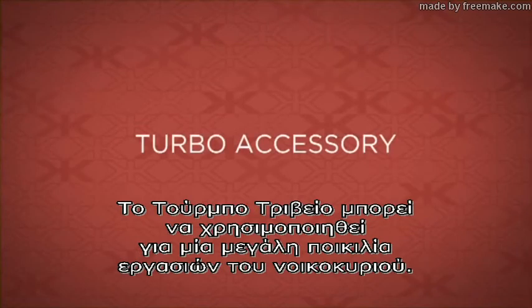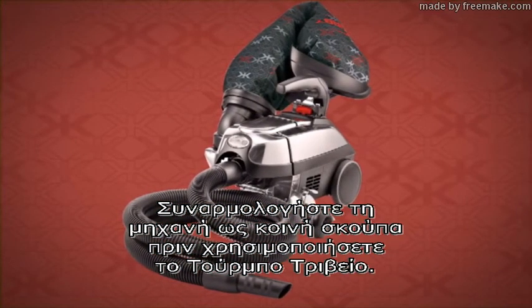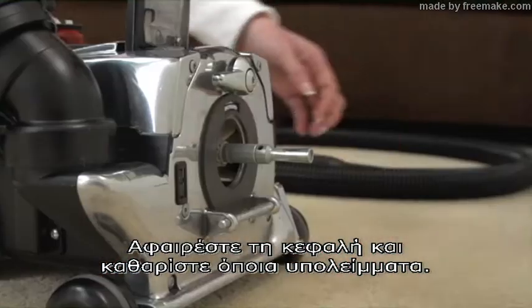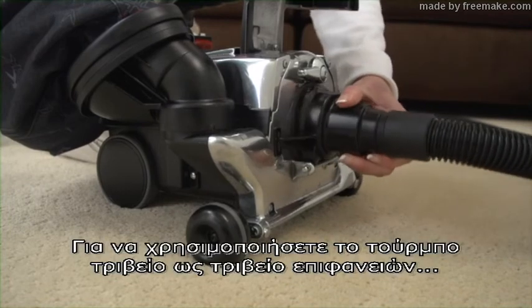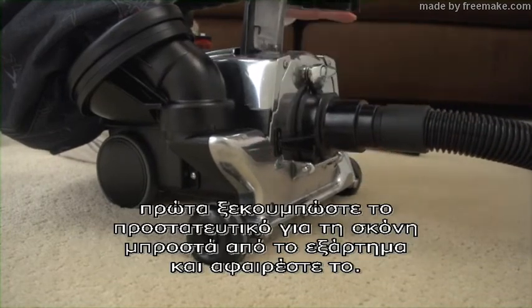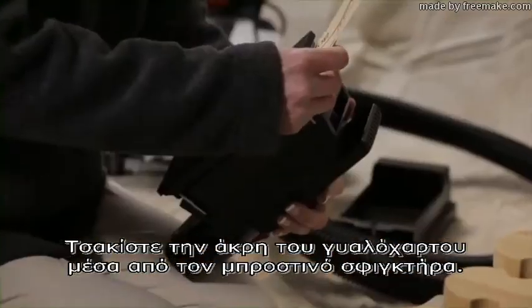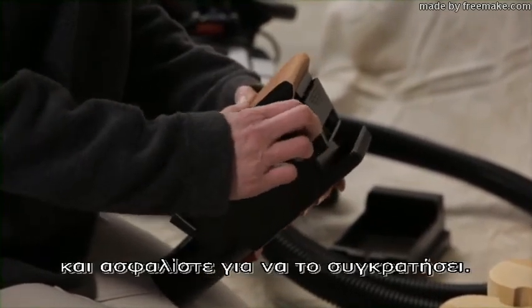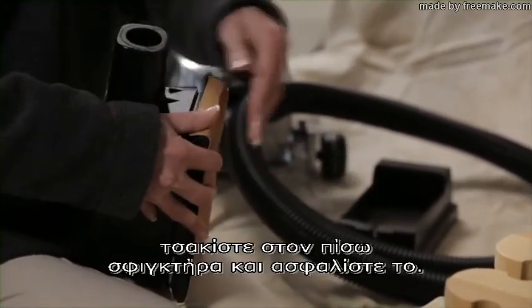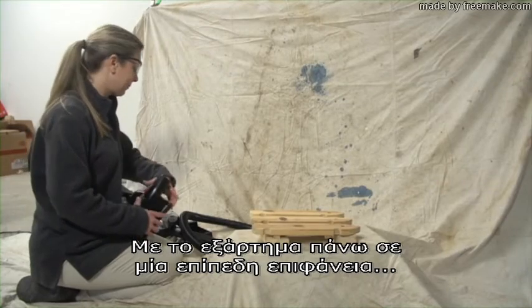The Turbo accessory can be used for a wide variety of household jobs. Assemble the unit as a canister before using the Turbo accessory. Remove the head, then clean off any debris and attach the hose to the front. To use the Turbo accessory as a sander, unsnap the dust shroud at the rear of the tool and lift off. Tuck the end of the sandpaper into the front clamp and lock to hold in place. Tightly wrap the paper around the bottom, tuck in the back clamp, and lock in place. With the accessory on a level surface, wrap the dust shroud around the sander and snap it closed. Insert the hose.